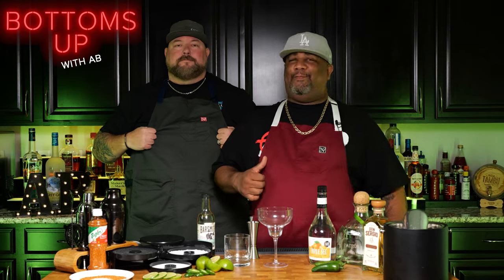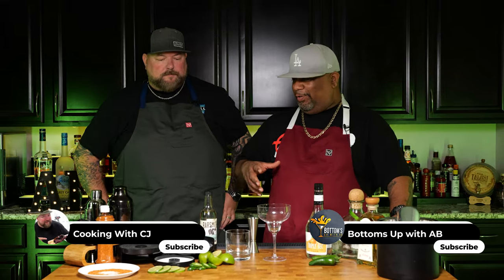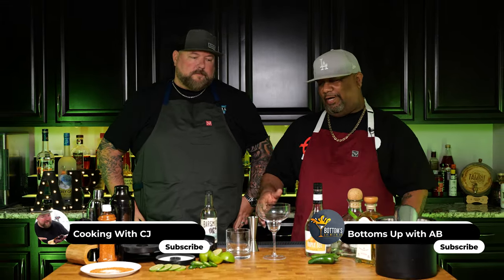What's good everybody and welcome back to another episode of Bottoms Up with me A.B. I got my buddy back here with me again. This is CJ from Cooking with CJ. He should be some kind of mixologist because he always coming with these leveled up type of recipes. So here we are getting ready to do some drinks.